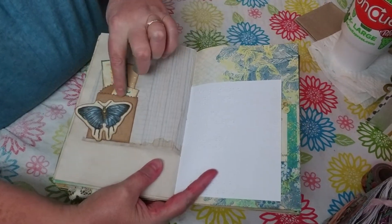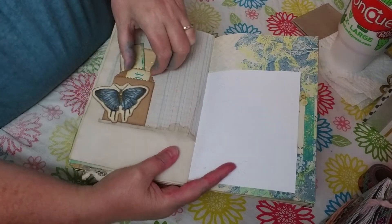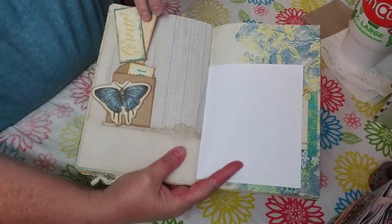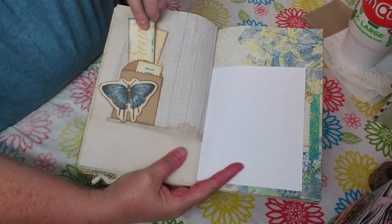Here's a little envelope pocket. I did one of those butterflies again, made it all sparkly. Inside I've just got some words and then a little tag, a little card that is player piano paper.